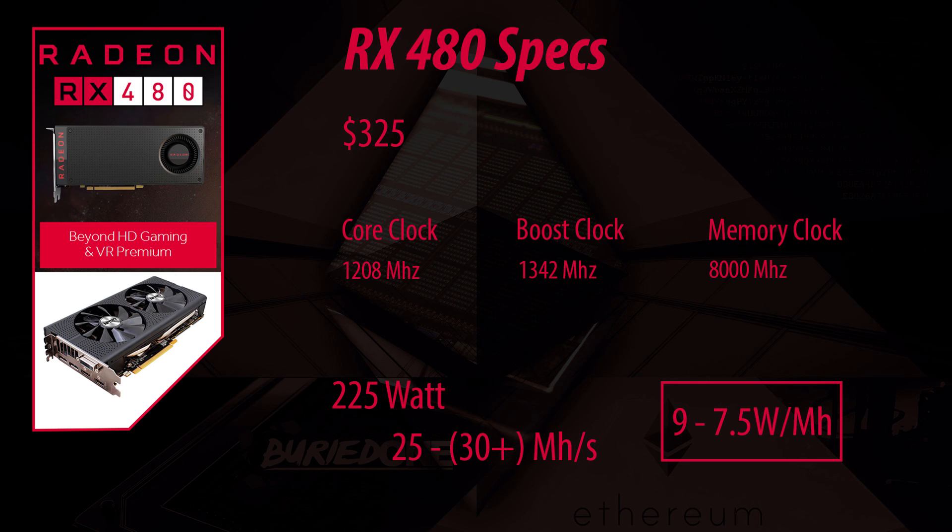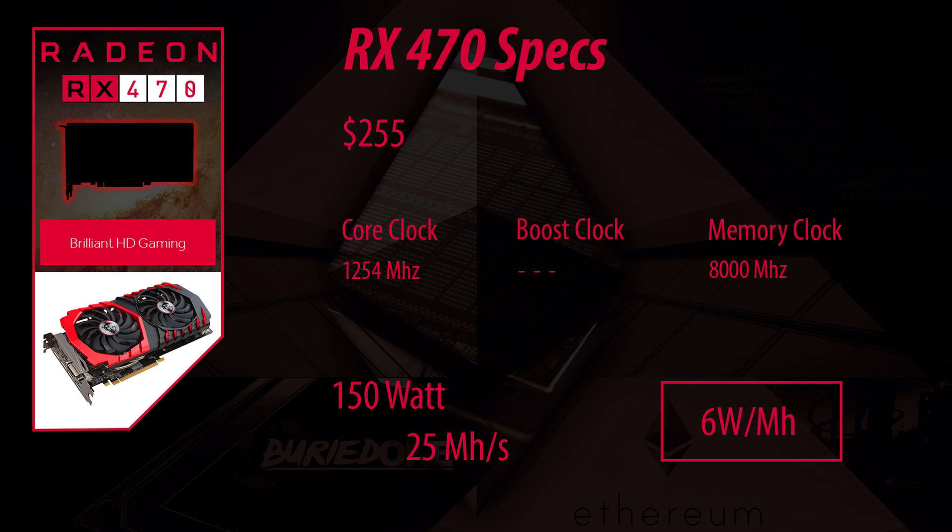So in my opinion the RX 470 wins with 6 watts per megahash and it's a very cheap card. I hope you guys enjoyed the video and see you guys on the next one.